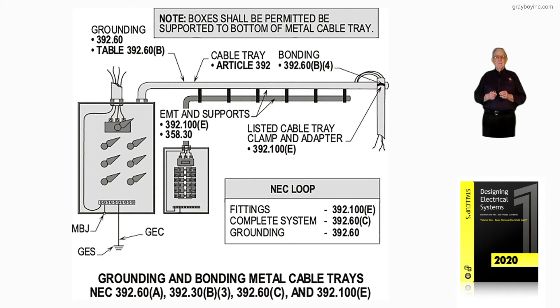We have a listed cable tray clamp and adapter in accordance with 392.100E. The NEC loop says fittings — to see if they are approved to act as a support, we would go to 392.100E. For the complete overall system, you'd look at 392.60C.